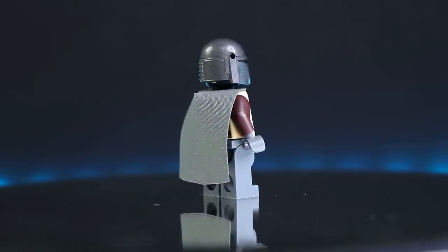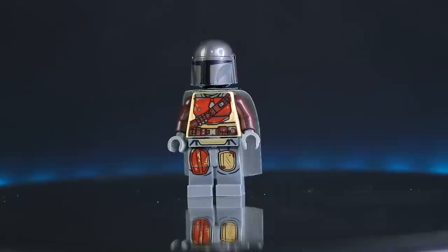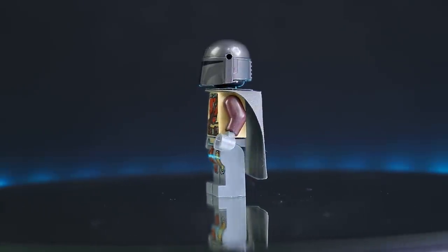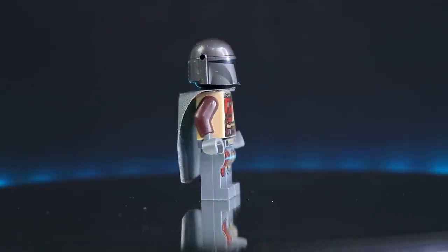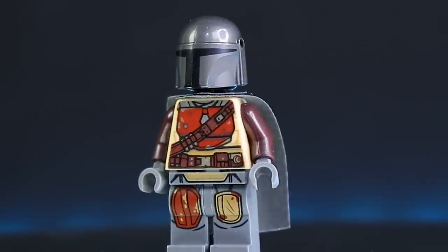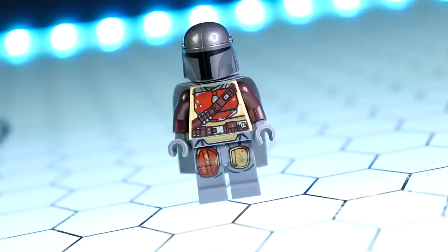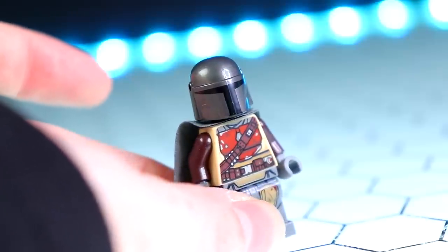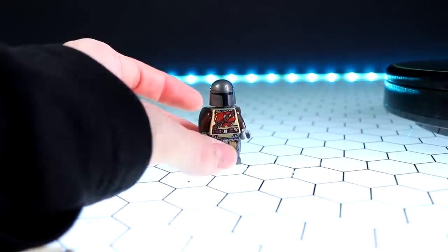First up with the 360-degree spin is the Mandalorian himself. It's been a long time since I've looked at a LEGO minifigure, and I have to say I'm very impressed. The print on the body is fantastic — the metallic parts are actually a shiny metallic silver. The cape came in a little box on its own to keep it from being creased, which is impressive. The one thing that absolutely kills me is that massive seam line right down the middle of the helmet. If it were side to side I wouldn't mind, but right down the middle it's a little distracting.